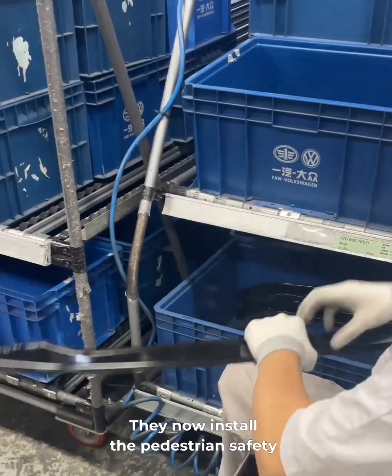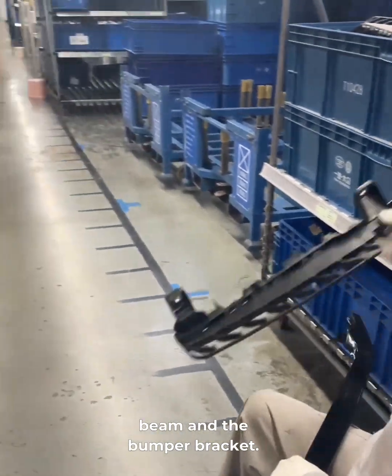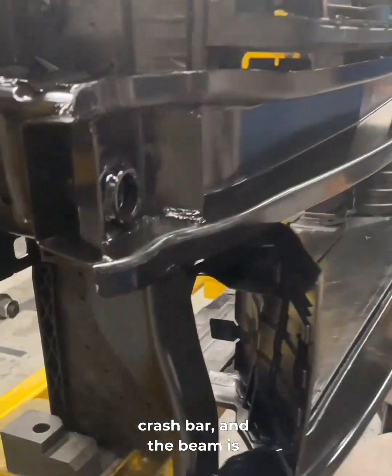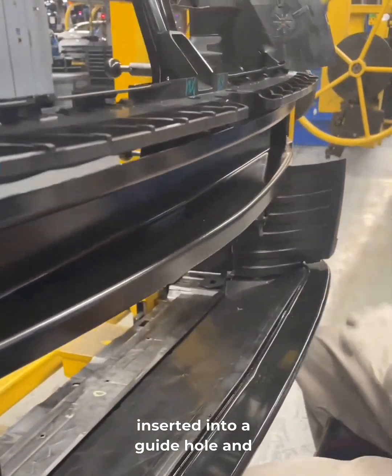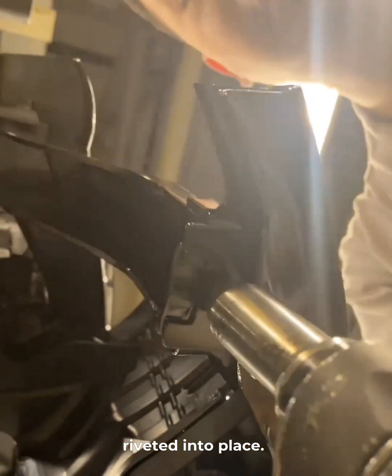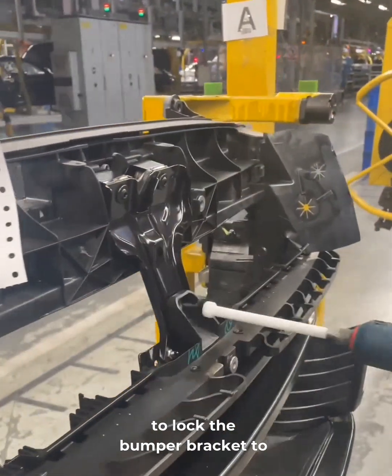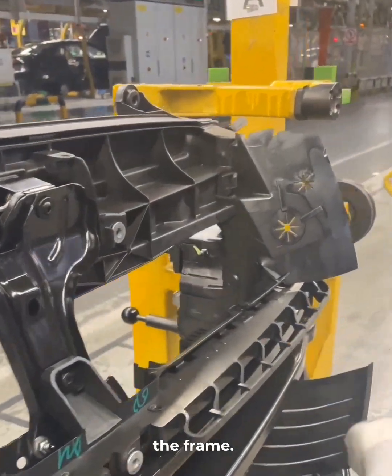They now install the pedestrian safety beam and the bumper bracket. The bracket gets bolted above the crash bar, and the beam is inserted into a guide hole and riveted into place. A power torque wrench is used to lock the bumper bracket to the frame.